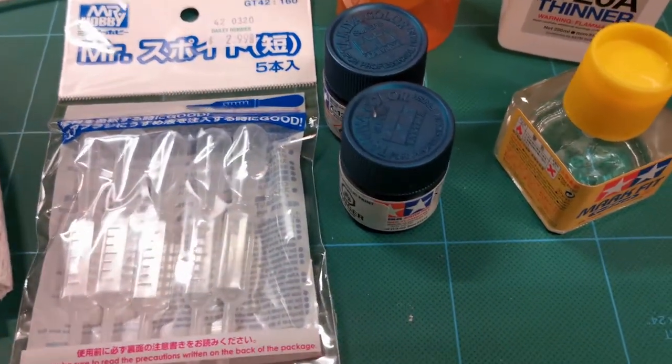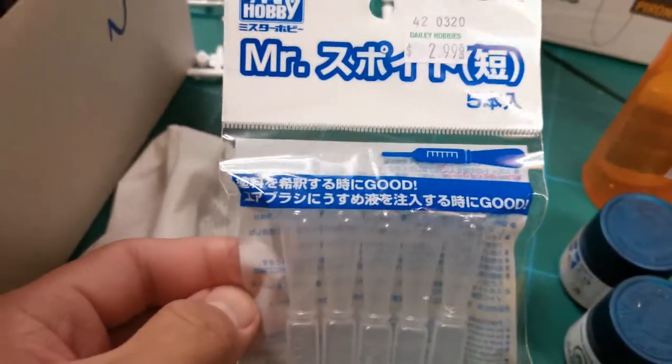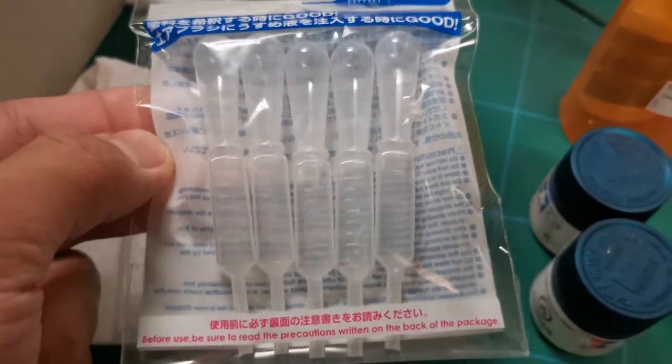Hi guys. These are the things that I bought at Daily Hobbies earlier this morning. Some Mr. Hobby pipettes — this is $2.99 for five pieces.